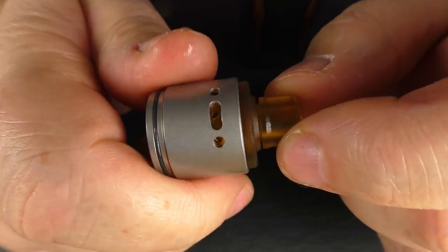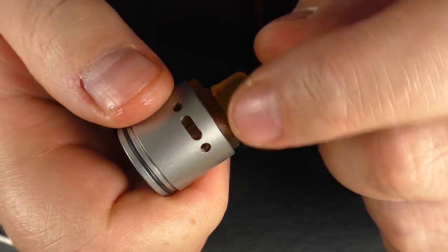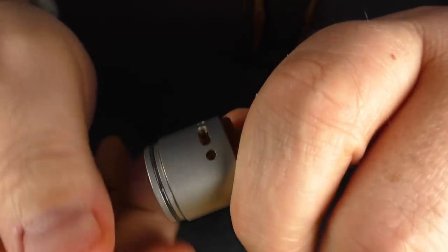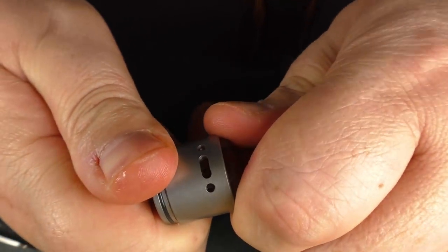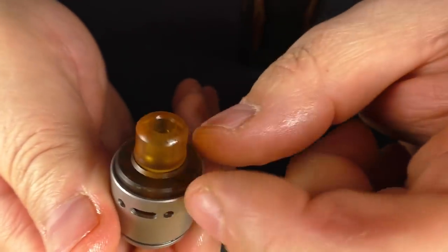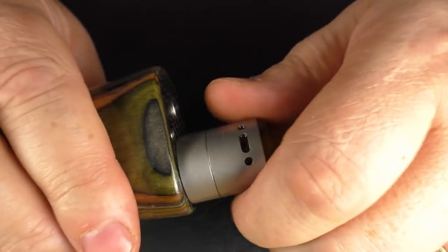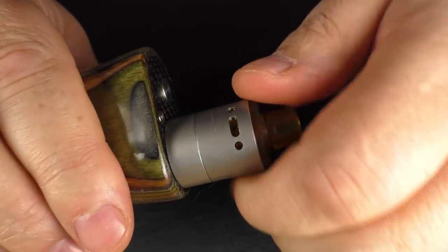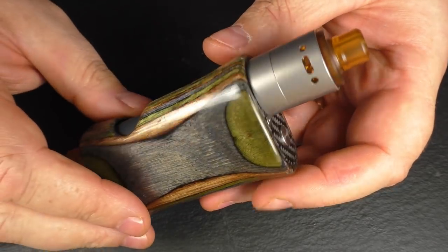When you've got the Ultem piece inside the stainless steel top cap, it's easier to adjust the AFC in the stainless steel one — still not the easiest but you can spin it backwards and forwards — whereas with the polycarbonate one I actually have to pop the top cap off, pop the insert out, line it up and pop it back in. You don't get much purchase on it. And that's you with the full satin look of the stainless steel, but there's play in the top cap there and I'm just not a fan of that.